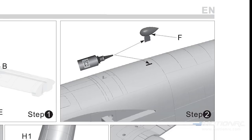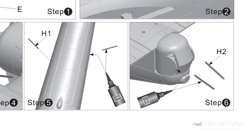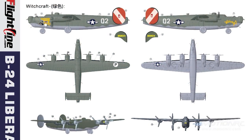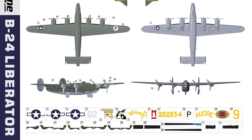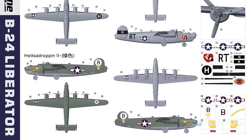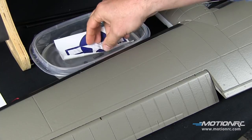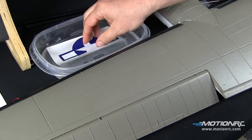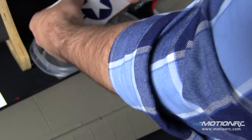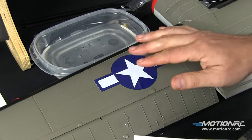Now it's time to glue in the peripherals and pick out your color scheme. Kentucky Belle, Hell's Drop-In 2, and Witchcraft are just a few of the choices available — that's what comes stock in the box. At KaliGraphics.com, our friend has done lots of schemes for this model and will do anything custom for you. Keep in mind it's a 1/16th scale aircraft, which is good to know when ordering custom decals.